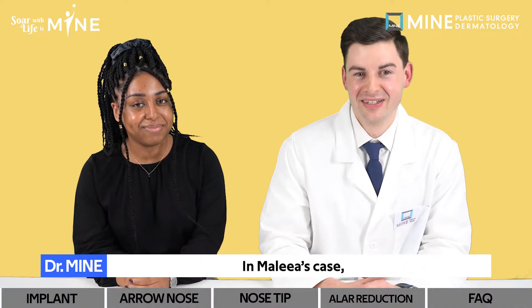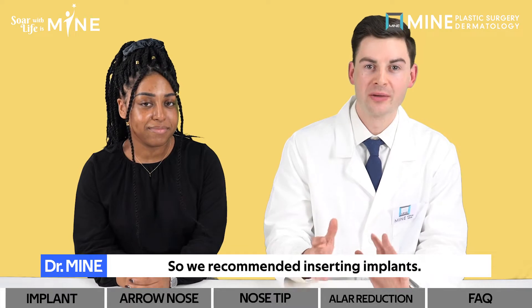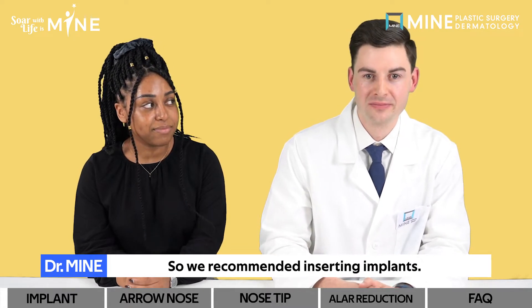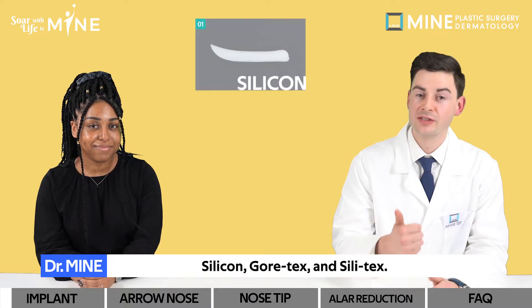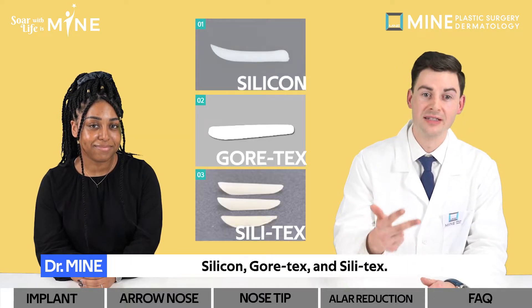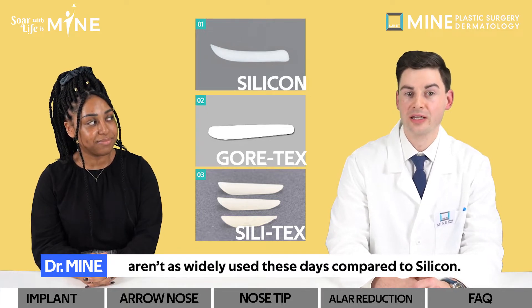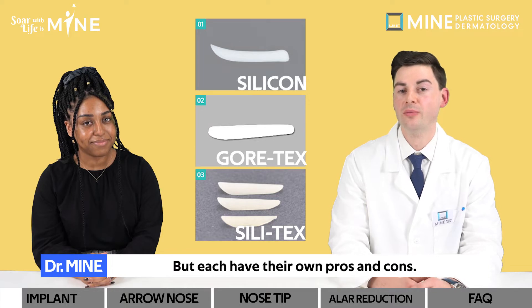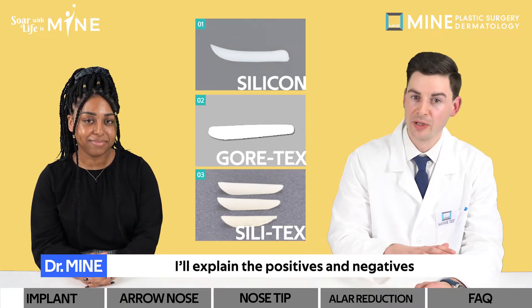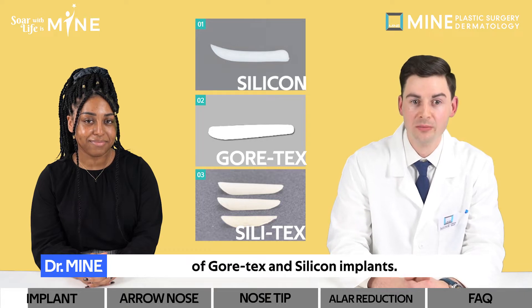In Malia's case, the nose bridge between her eyes started low, so we recommended inserting implants. There are generally three types of implants for the nose bridge: silicone, Gore-Tex, and Silitex. Silitex and Gore-Tex aren't as widely used these days compared to silicone, but each have their own pros and cons.